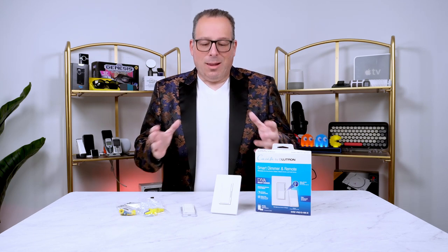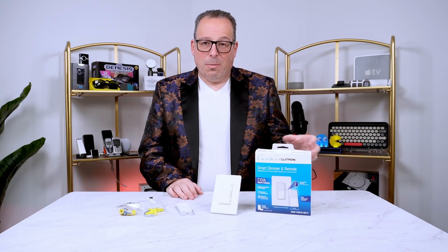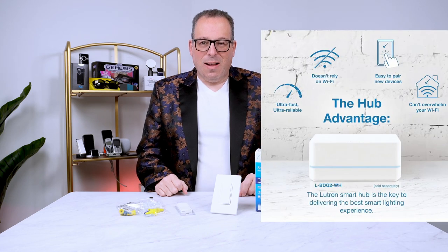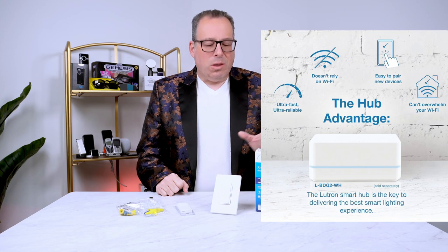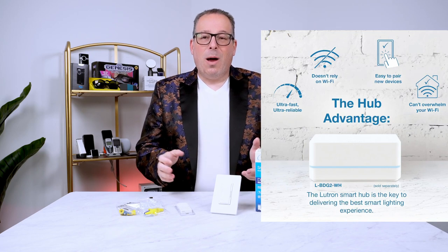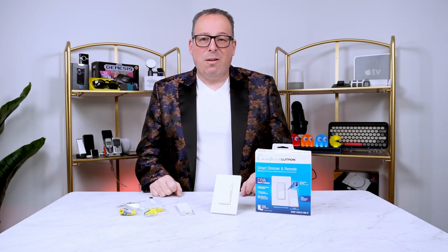You're not limited to this just being a two-point system. You can go ahead and add in a smart hub that Lutron offers, and that opens up your world to a whole other generation of technology — that's where the smart technology really shines. You can get the smart hub separately, or they offer a package deal where you can get it all together. You just plug it into your internet, and with the app from Lutron you can control everything very simply.